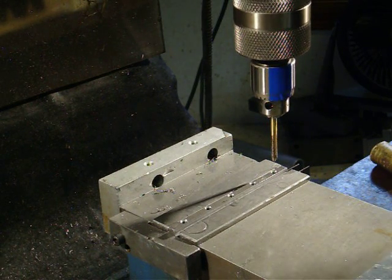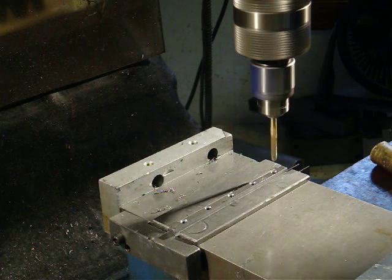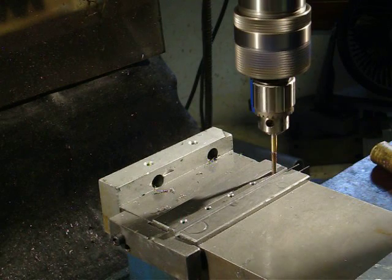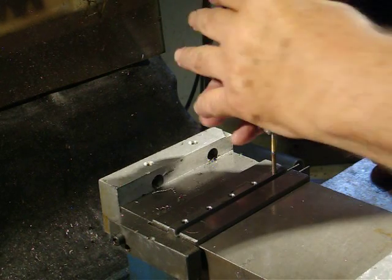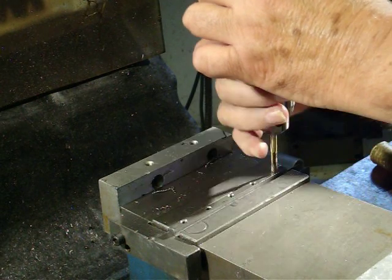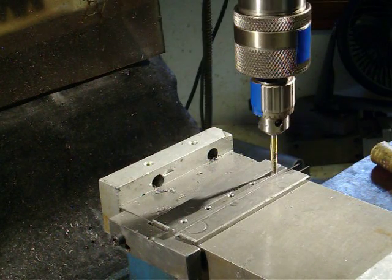Let's see how my settings are working here. I'm going to set it at 600 RPM. We're not tight enough — try it again.